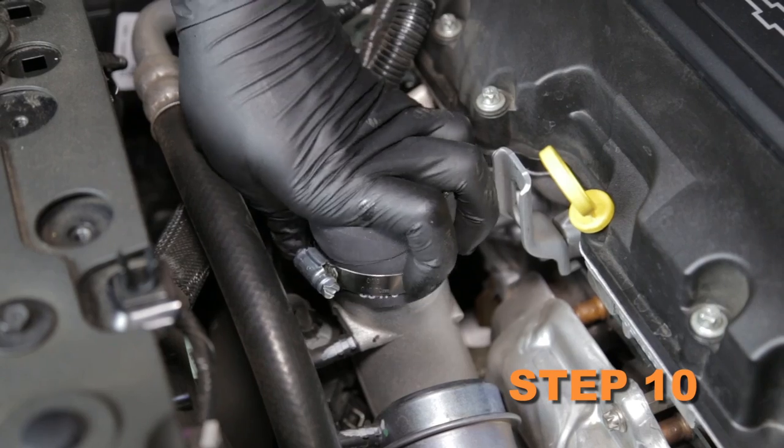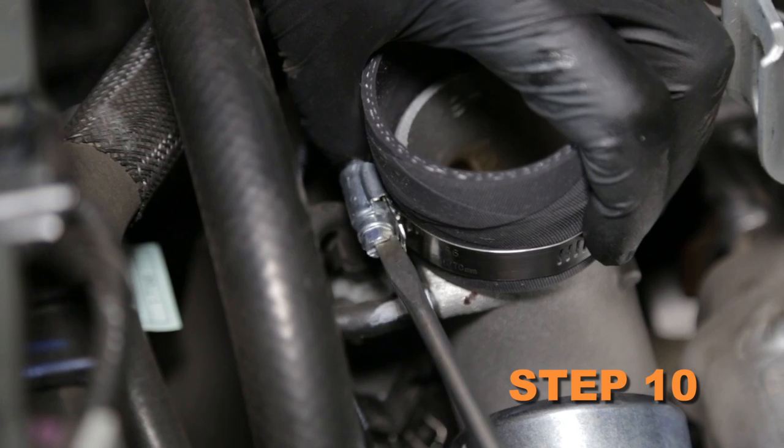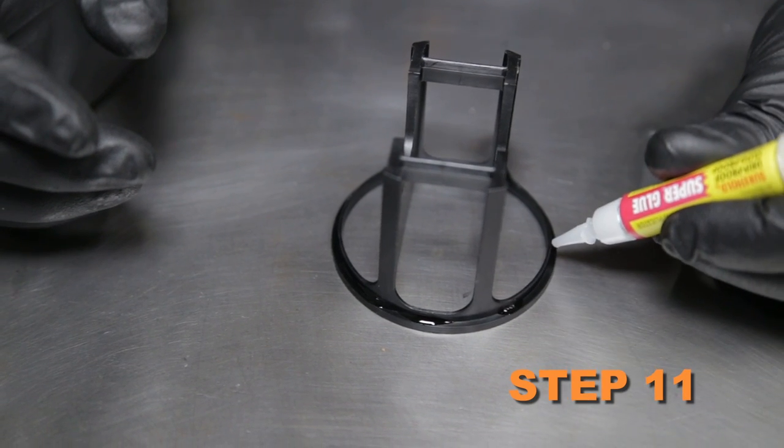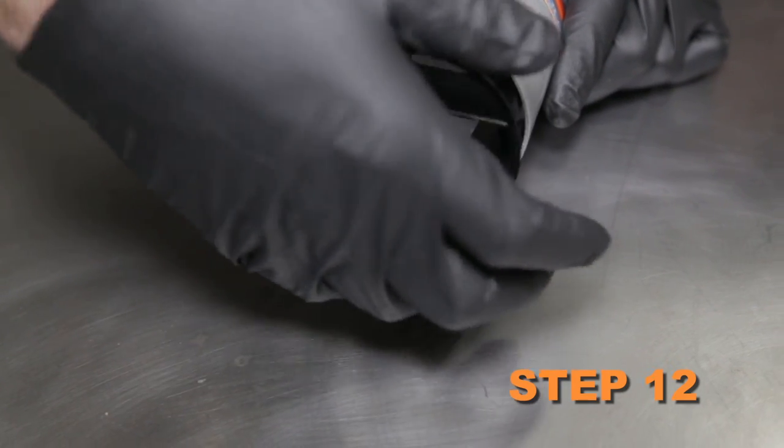Install the silicone hose onto the turbo inlet and secure it with the provided hose clamp. Apply several drops of super glue onto the air guide and install the air guide into the K&N intake tube.